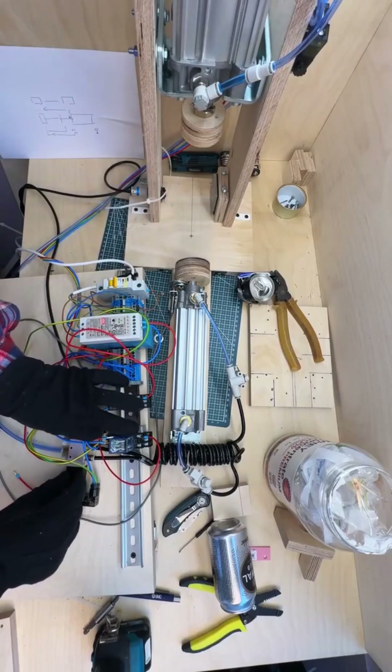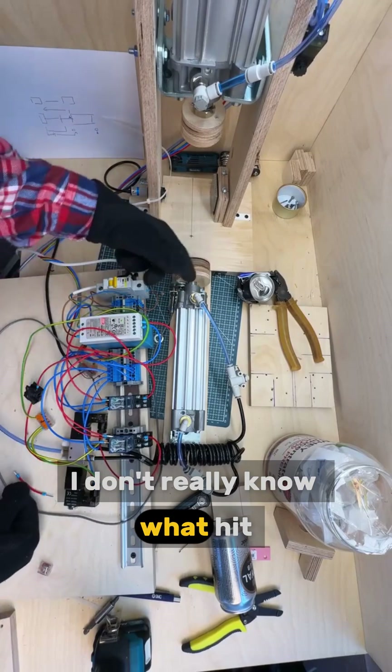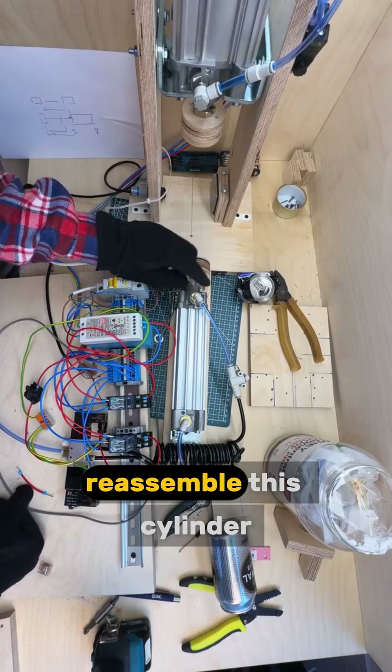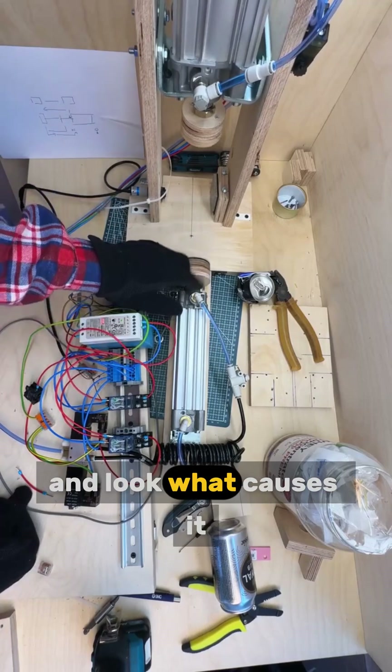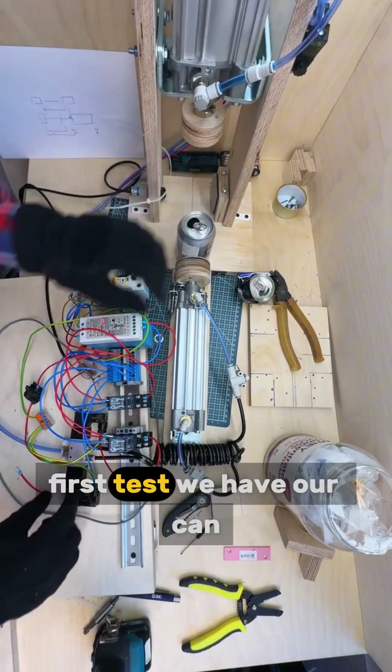Let's rotate a little. I don't really know what heat it is. I need to reassemble this cylinder and look at what causes it. Let's make this first test.